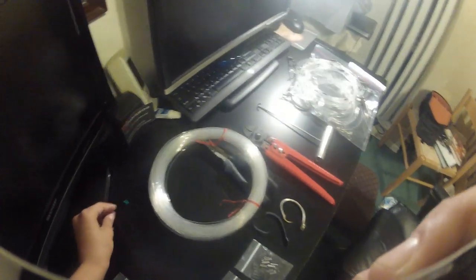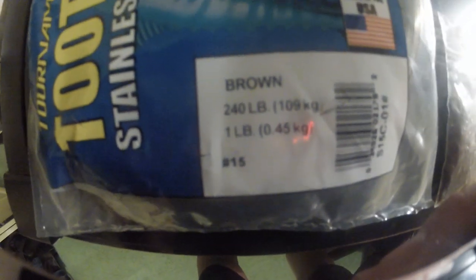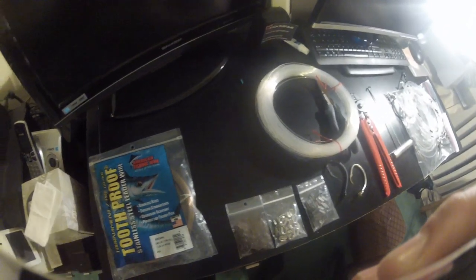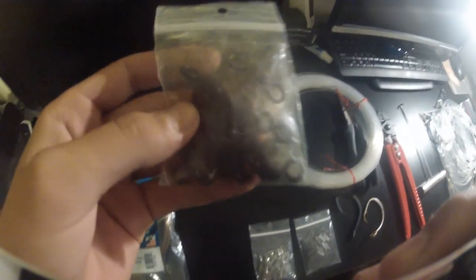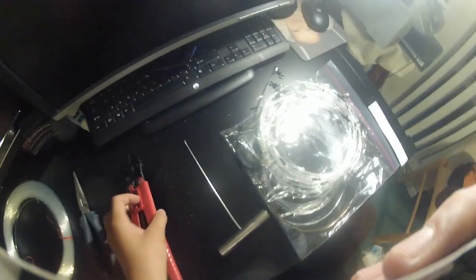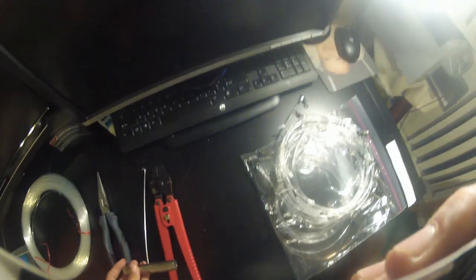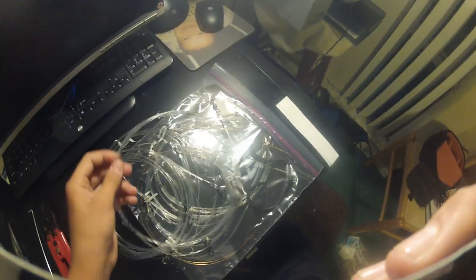First you're gonna need your wire — this is number 15 wire, 240 pound — and this is around 300 feet. Then 400 pound swivels, 400 pound thimbles, 400 pound crimps, 400 pound mono leader, pliers, a crimper, and some hooks. I'll use this to check the crimps instead of having to hold the swivel — I just put it through that.